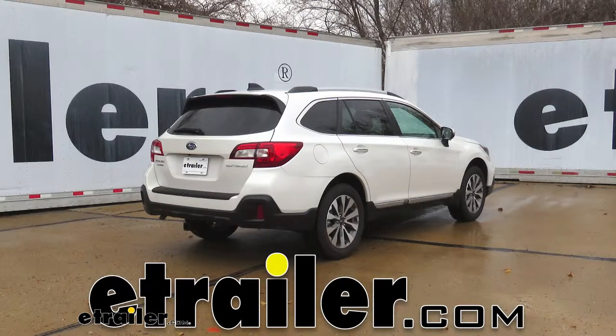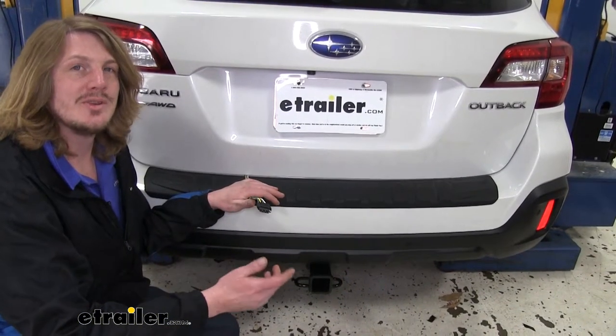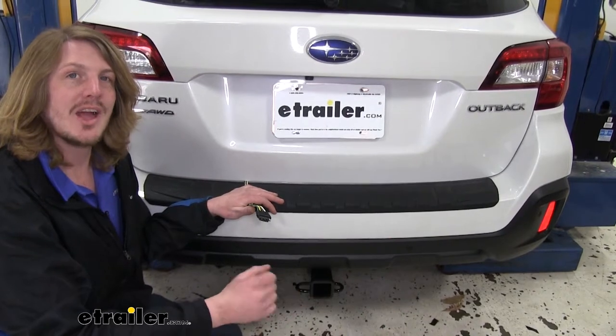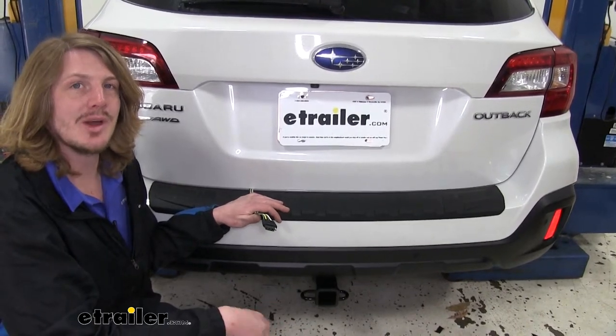Hi there Subaru owners. Today we're going to be installing the Hopkins plug-in simple vehicle wiring harness with four pole flat trailer connector on our 2019 Subaru Outback wagon. With this installed you can feel safe when driving down the road hauling your trailer with your family, knowing that you've got all the lighting behind you indicating your intentions and that you're going to be legal wherever you go.